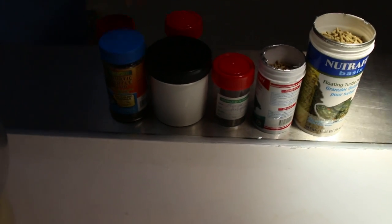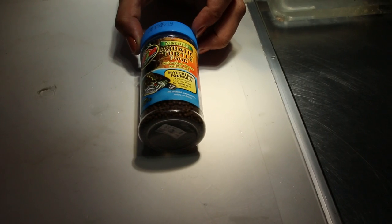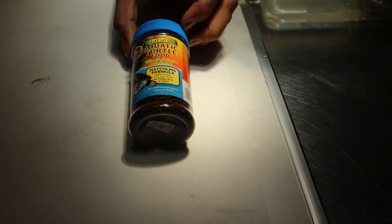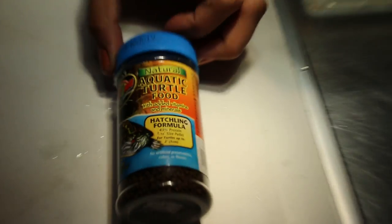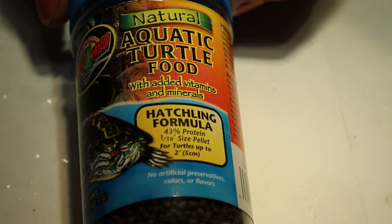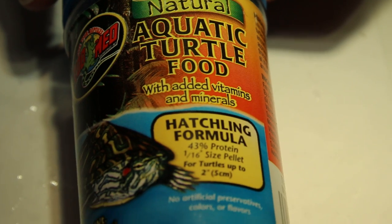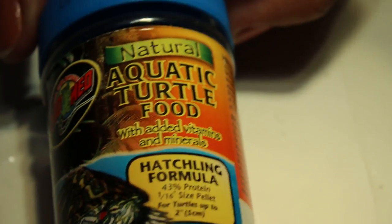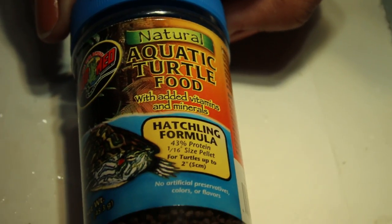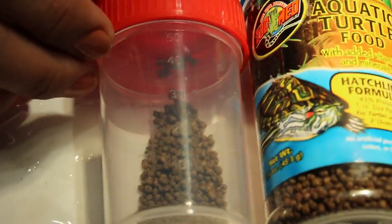The first one is Aquatic Turtle Food with hatchling formula. This is for hatchlings and it's from the USA. You can see it is recommended for turtles with less than 5 cm shell length. It can be difficult to find in Singapore pet shops. Inside, the pellets are all one colour — brown.